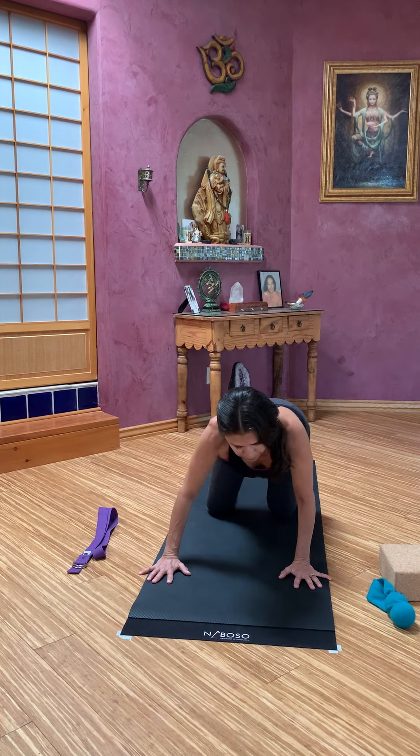We're going to take our hands one hand's width forward, as wide as the mat. Come up onto fingertips if you can. Start to stretch your elbows, start to hollow out through the armpits. Reach the hips back. Drop through the forehead, the tip of your nose. Nice deep breaths into the sides of the body. And then come back up to all fours.